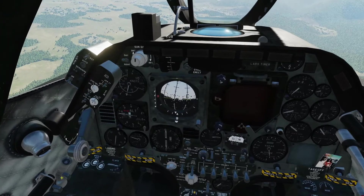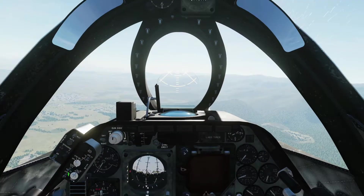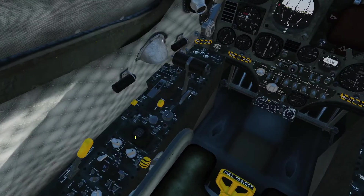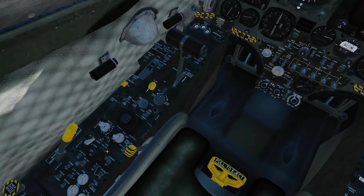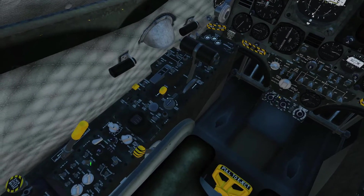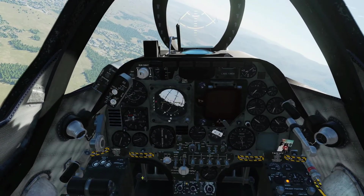So we are currently on a heading of about 061 to 065. We did set a heading select of 270 earlier. You can see the altitude hold is on and we're keeping the altitude — we've still got this bank angle. But if we flick heading select on now, you can see the plane is going to turn to 270.